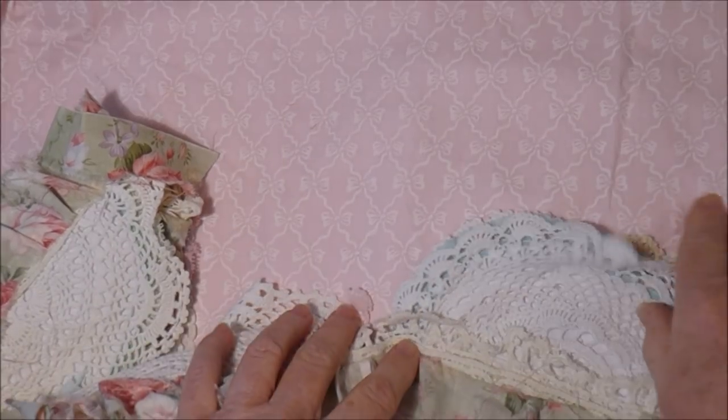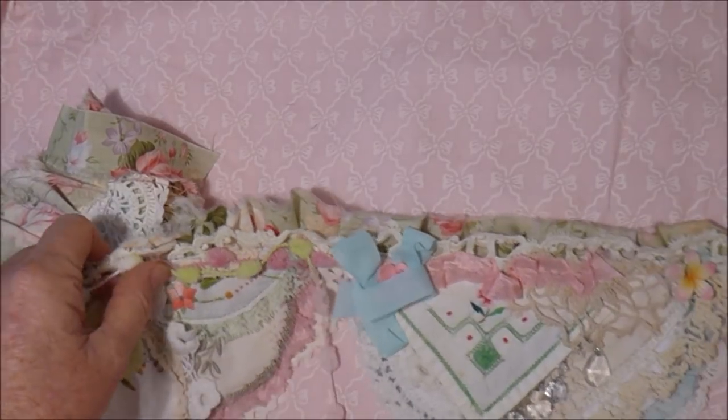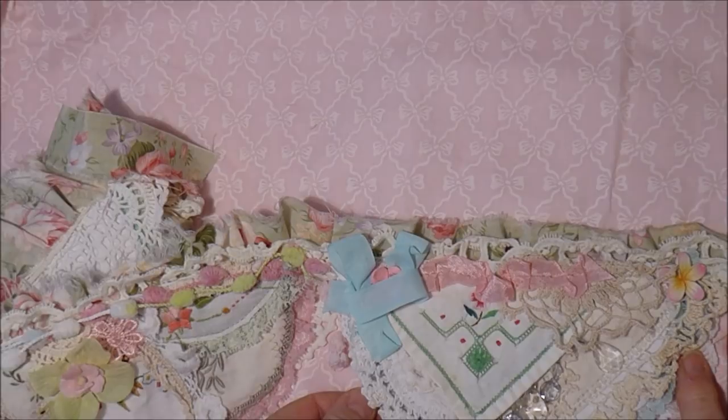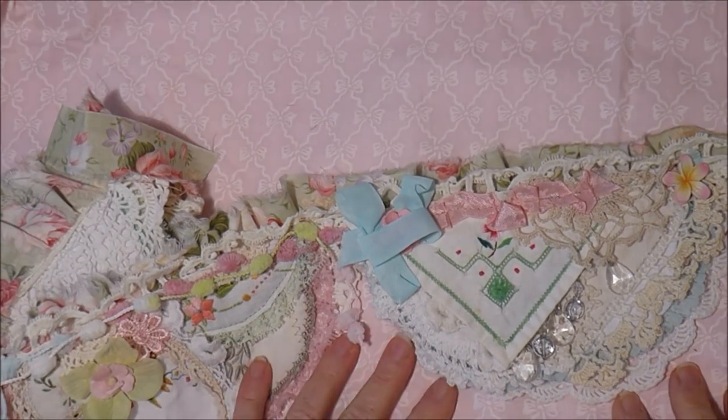The backs of them are done with doilies and then they're laid with a cotton fabric. And then I've used vintage doilies — just crazy quilted, or crazy collaged you could say.